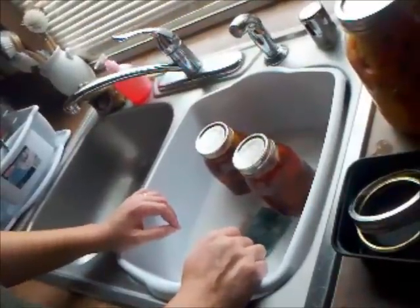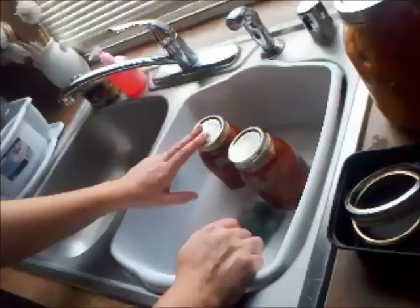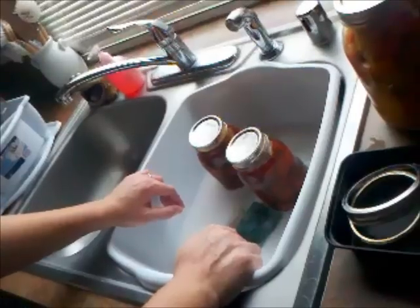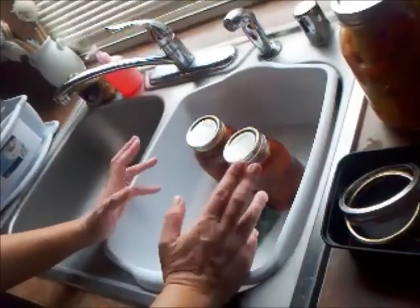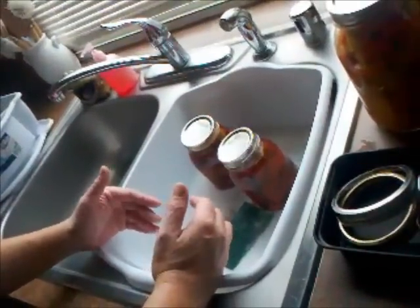Hello YouTube, this is Genius in Exile. I was actually washing my jars from the canning that I had done — some beef, ham, potatoes, and carrots. A lot of times when we do our canning videos, we talk about taking off the rings and washing the jars and putting them away, but a lot of people might not know exactly how to wash a jar after it's been canned.